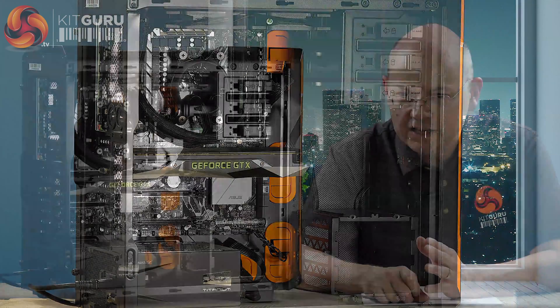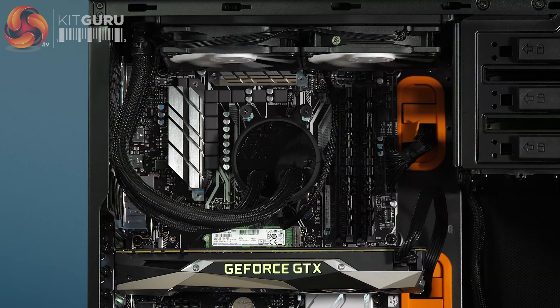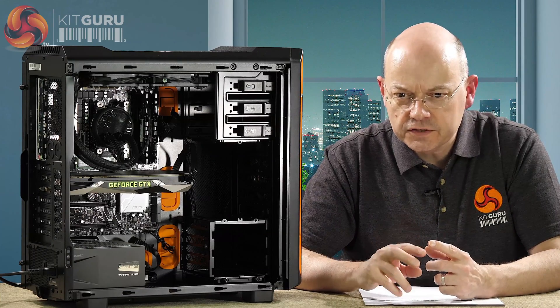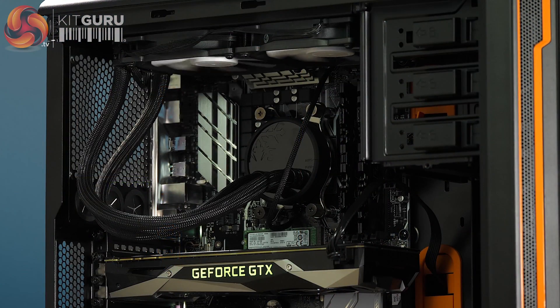The system goes together absolutely easily. You put the fans on the radiator, put the radiator up in the roof, with screws going from the outside through into the radiator - easy job. I continue to be vexed by the way manufacturers use UNC 6-32 for mounting cooling hardware; I don't understand why it's not metric. One key feature of the Celsius is the fan headers built into the radiator - that works absolutely flawlessly. The fan cables route into the radiator body and trail across to the pump body on the CPU, which tidies up the cables considerably.